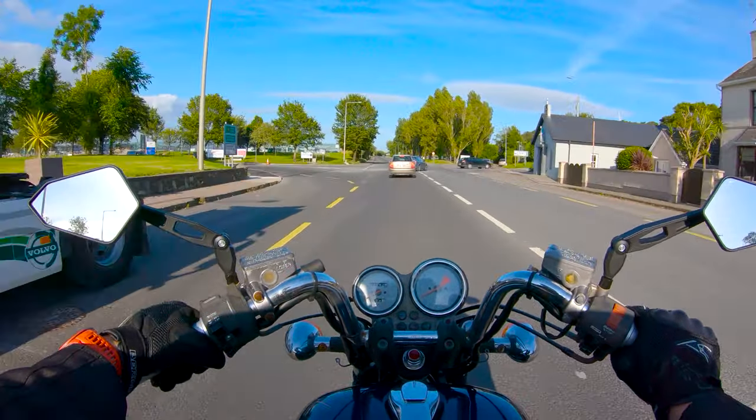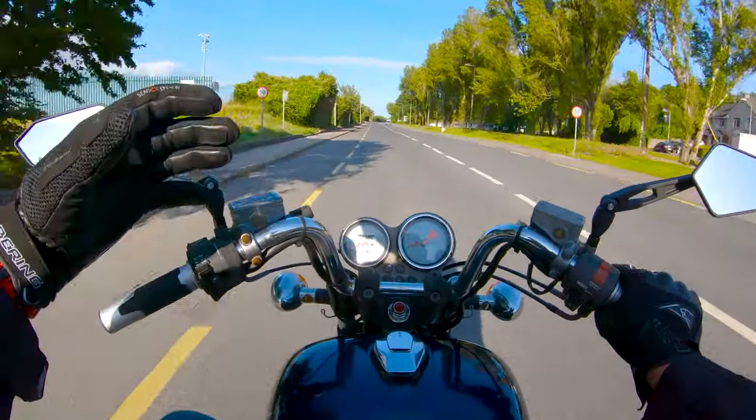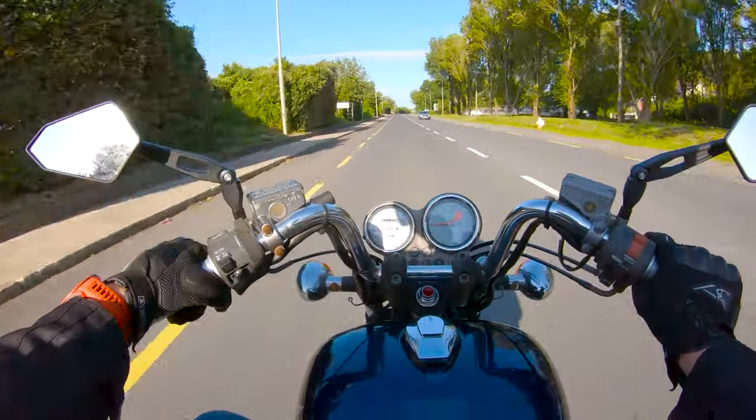If you've ever ridden with a lot of gear on the back of the bike, it's similar to that — but not the same, because it's a living creature. So just be aware of that too.